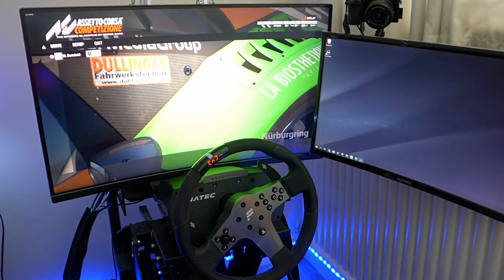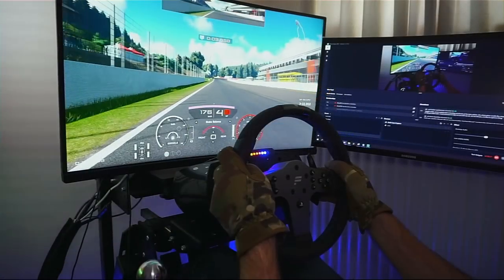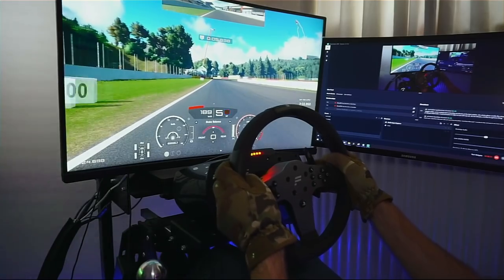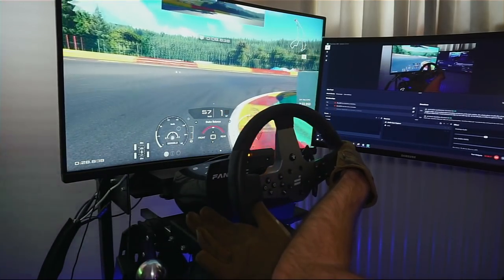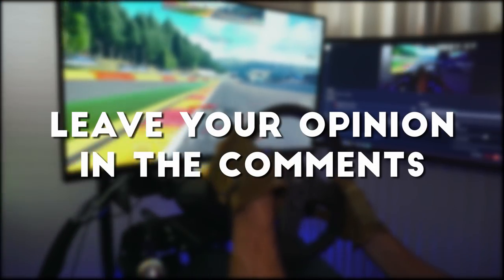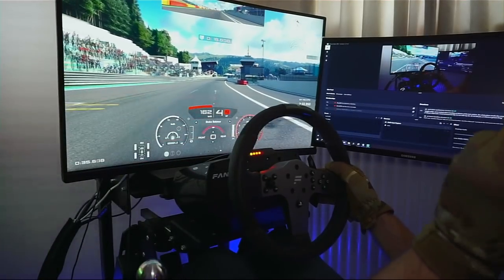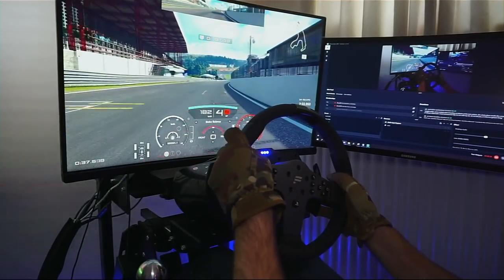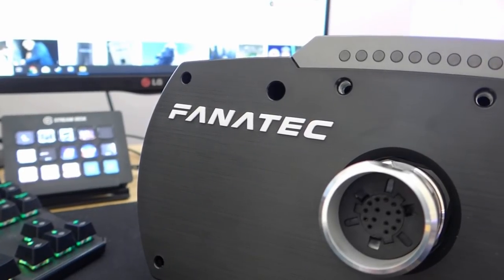Another bundle available for the CSL is the Formula 1 set, which has a different wheel — the Formula wheel — and the CSL pedals without the load cell, though the price ends up being extremely similar. The question is whether you need all these features and the torque delivered by the wheel, or whether it's worthwhile to spend a bit more to get into the direct drive wheel market. Regardless, the CSL is a good product and delivers all the performance you would expect of this type of wheel.